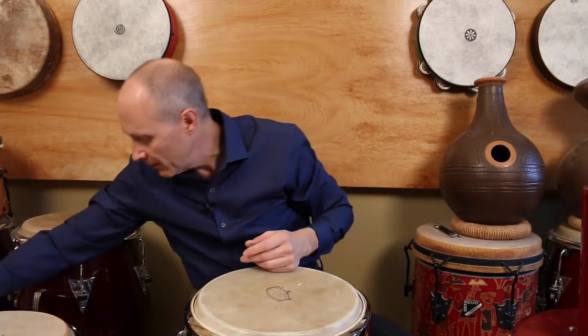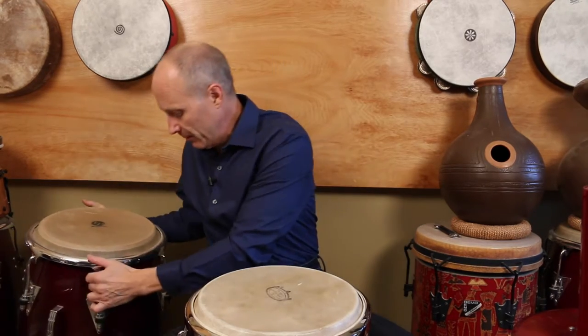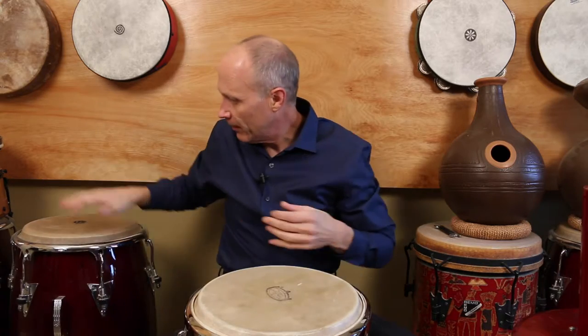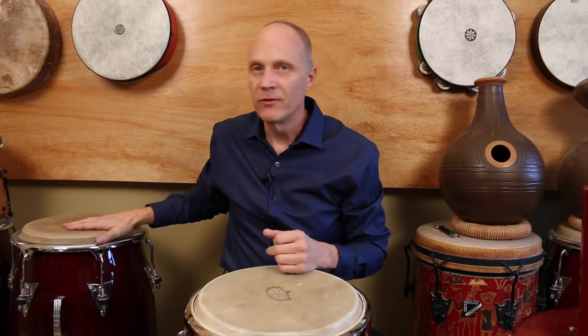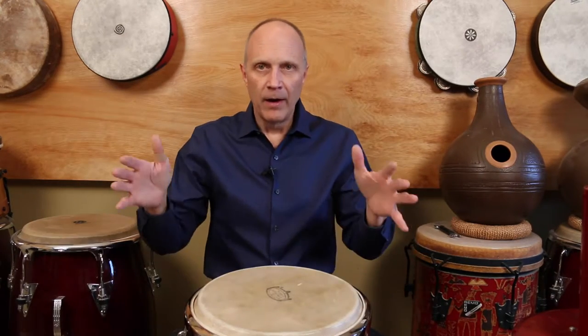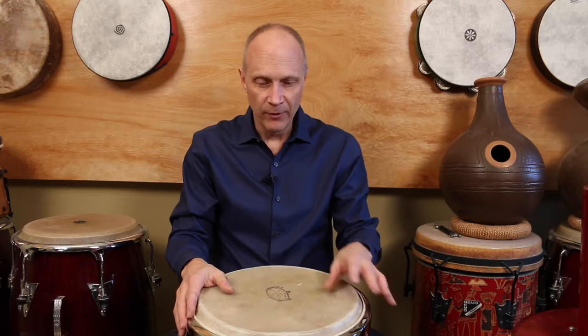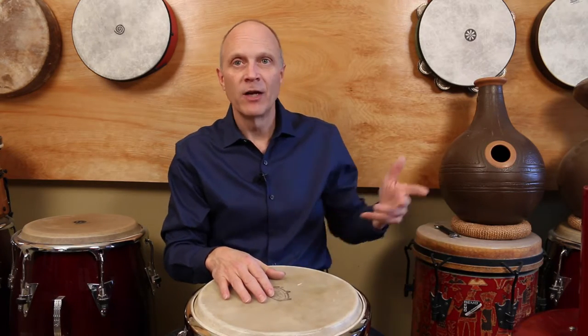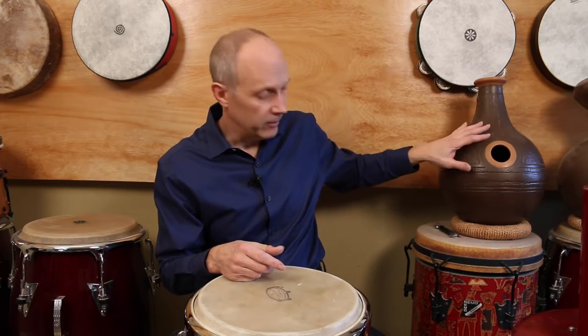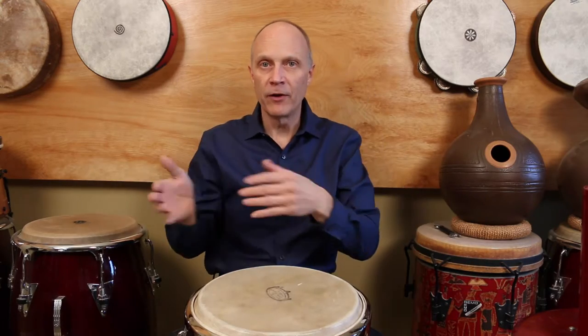Conga drums are barrel shapes. This one is made by LP, Latin Percussion — it's a very nice drum. I don't like it as much because it doesn't have the bass tone, but I do play these a lot. This is the middle size; I've got the full set of three here. Most conga players playing contemporary music are playing three drums: the little one called the kinto, the middle one called the conga, and the large one called the tumba or tumbao. I regularly play the large one because it's my favorite right now.